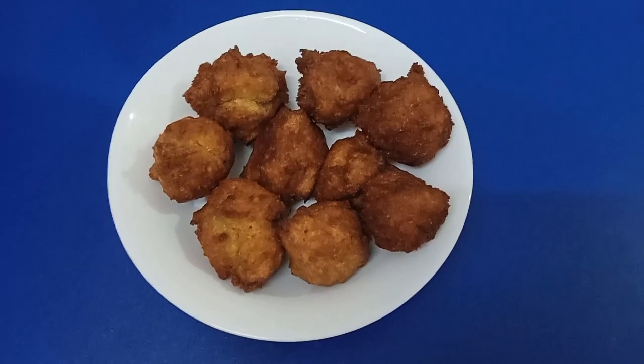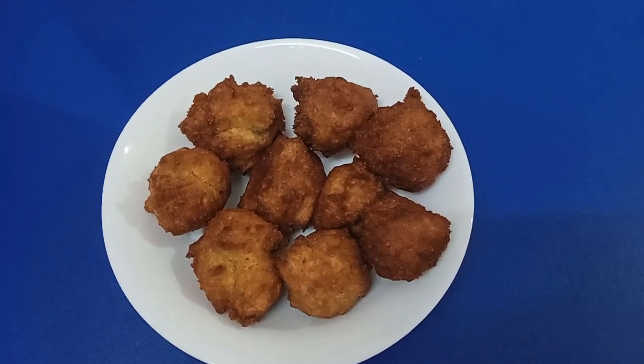Hello friends! Welcome to Pradipa's Kitchen. In our channel, we will see how you do this.